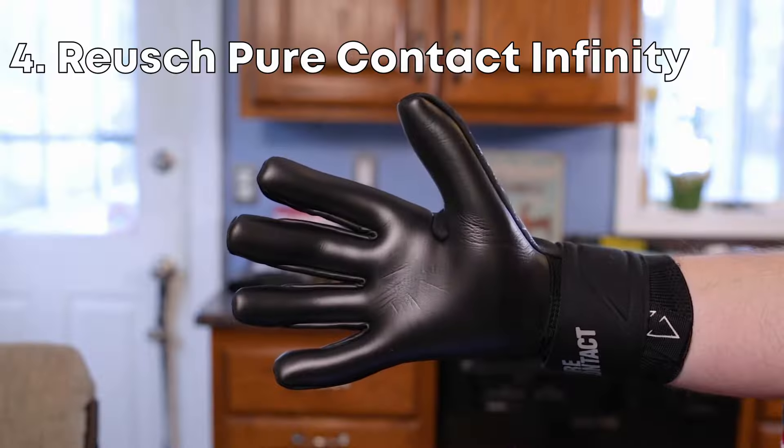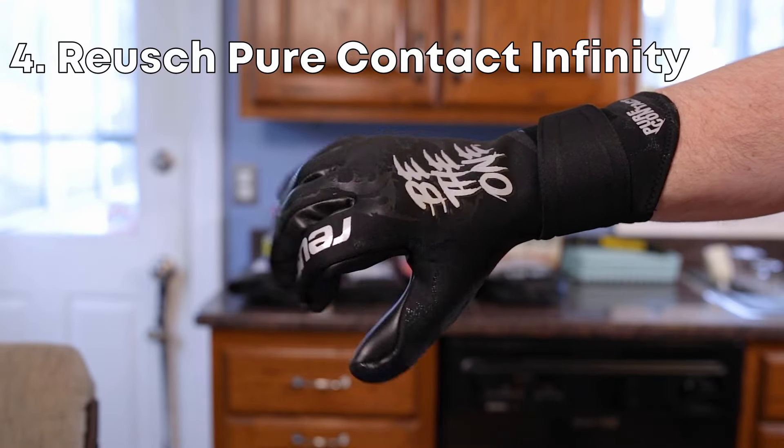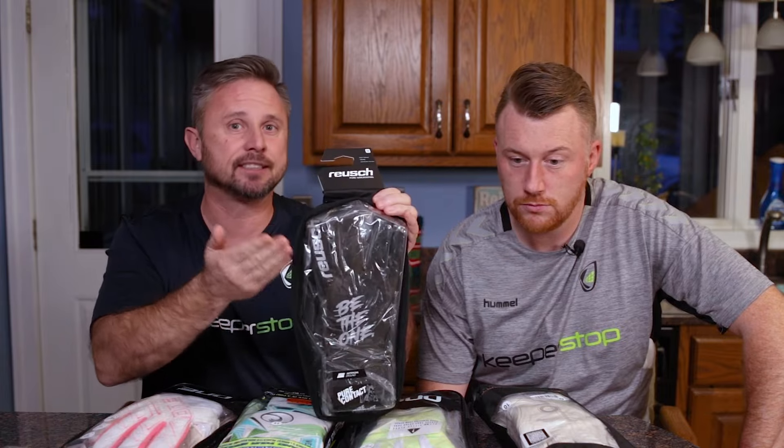Here we go — the Infiniti. People ask about the best durability. The Royce Infiniti, in terms of cut and durability, has got to be up there.